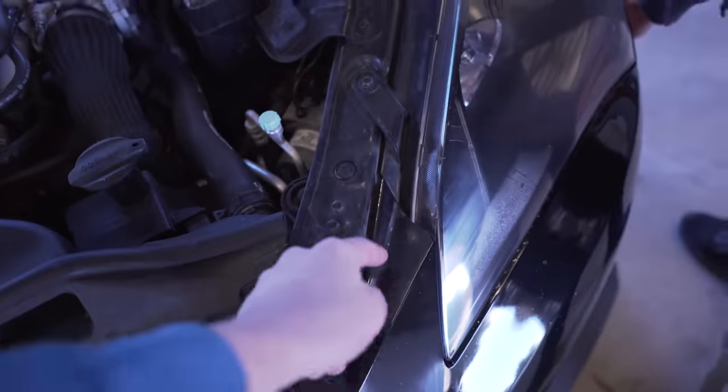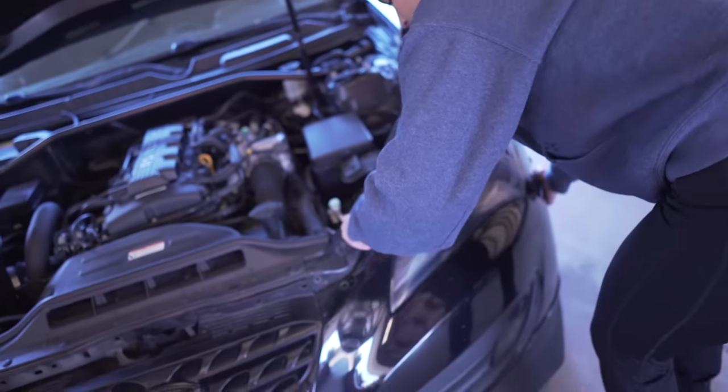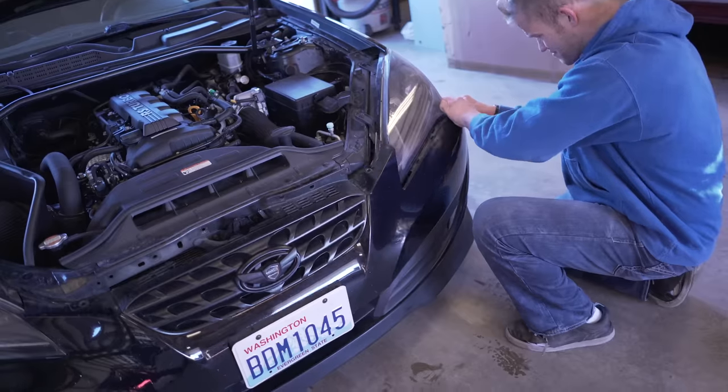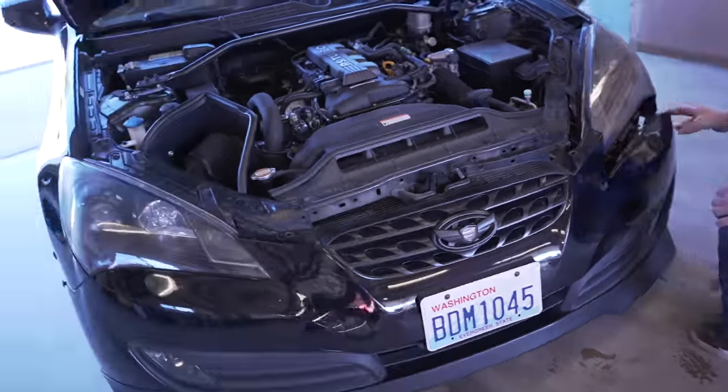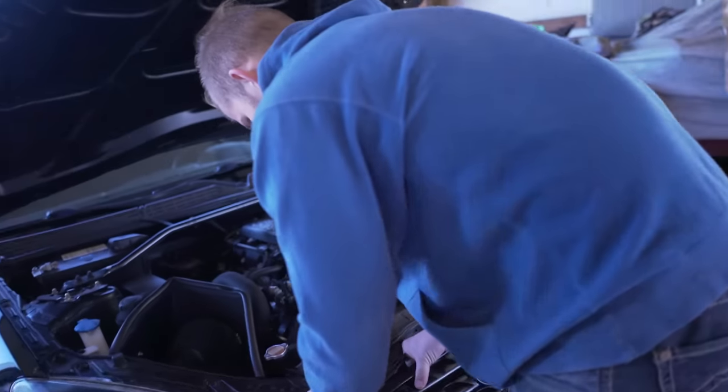You see this little tab right here? It's kind of clipped in there, so lift up here. Just tug on it — it's all clipped in. Can you not do it? I can't. I broke the grill some more.